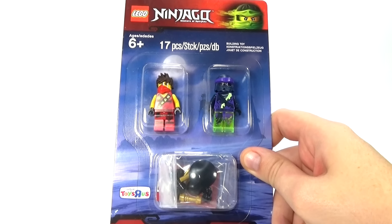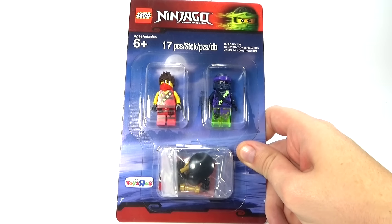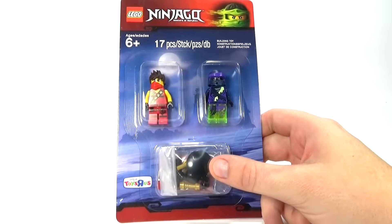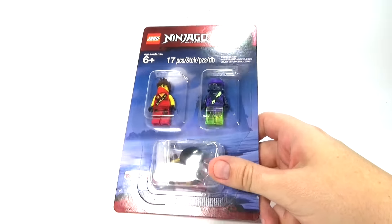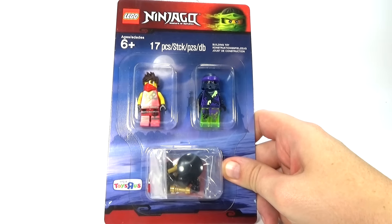What's up guys, Brick Titan here with a really cool Lego Ninjago battle pack to review for you guys. This is the Kai and Morrow battle pack, and as you can see in the corner right there, it is a Toys R Us exclusive, so you can only pick this up at Toys R Us unless you buy it online. It has 17 pieces in it, which is pretty much the weapons inside here. So let's go ahead and take a look at this awesome little battle pack.